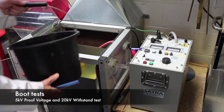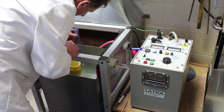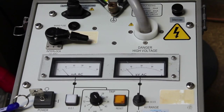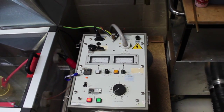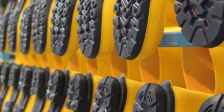The boot test requires that the boot is filled with water up to 40mm from the top of the boot. It is then immersed in water to an equivalent depth and a brass electrode inserted into the boot, with a stainless steel cabinet forming the negative electrode. The cabinet is then shut and the voltage increased to 5,000 volts, then left for one minute. The current through the boot is then checked. If the current is below 5mA, the boot has passed the proof voltage sampling test. The voltage is then increased to 20,000 volts and left for one minute, after which if there has been no electrical breakdown, the boot has passed the withstand voltage sampling test.